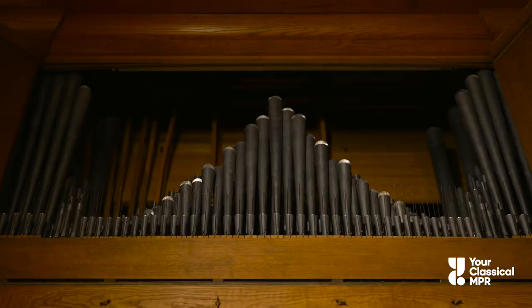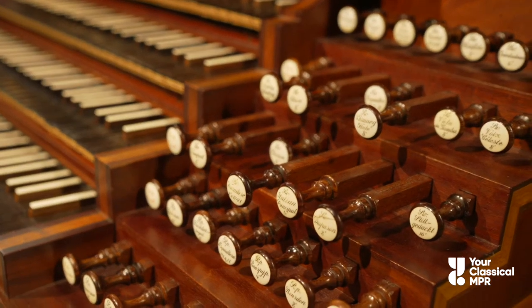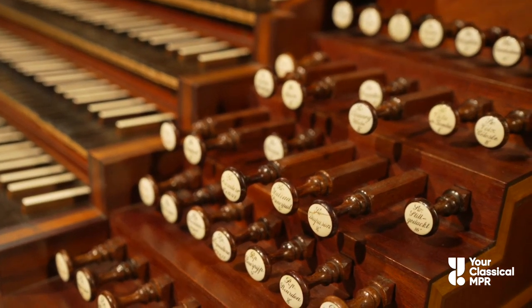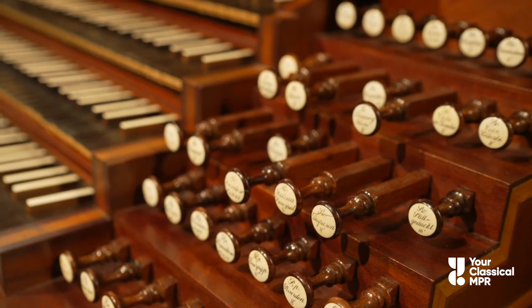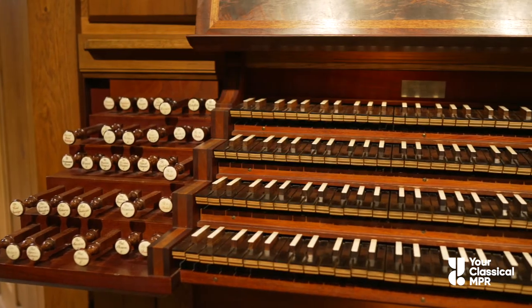Pipes are put into different groups, called ranks. Organists can pull out these stops, which control those ranks, or those different sets of pipes. Different stops create different timbres, or tone colors.